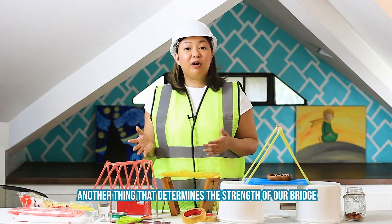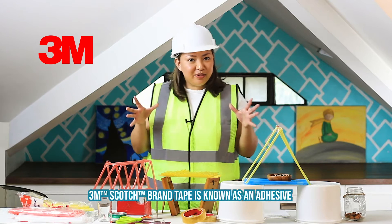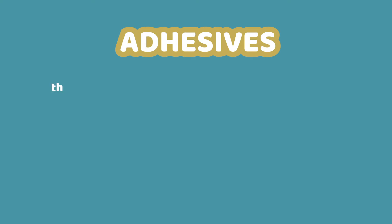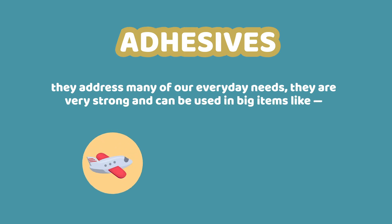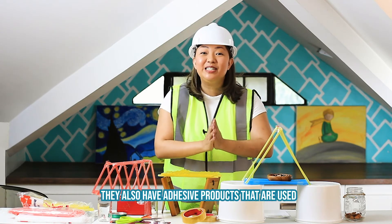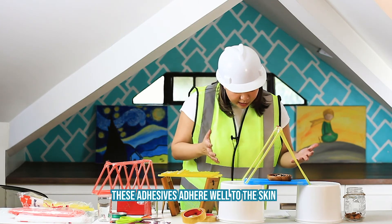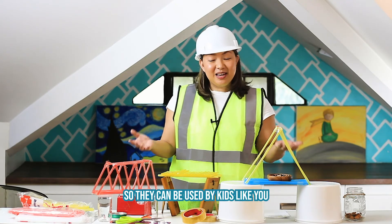Another thing that determines the strength of our bridge is the material that we use. For all of our bridges here, we use 3M Scotch tape. 3M Scotch tape is known as an adhesive. What adhesives do is that they address many of our everyday needs. They are very strong and can be used in big items like airplanes, buildings, and cars. And they can also be used in small items like what we have here, plastic or paper. They also have adhesive products that are used for hospitals and clinics. These adhesives adhere well to the skin, meaning they stick to the skin even, but they're gentle enough so they can be used by kids like you.